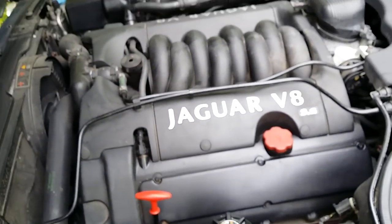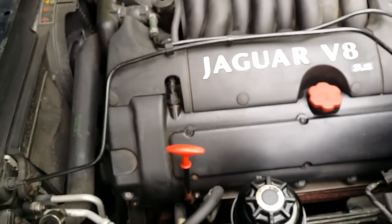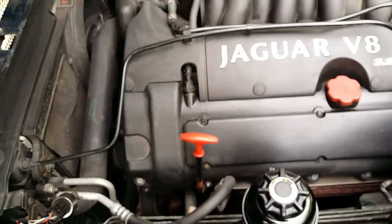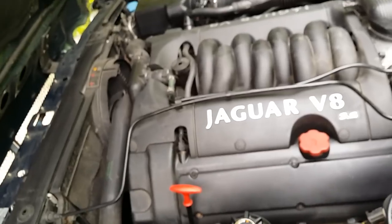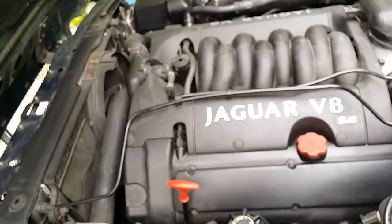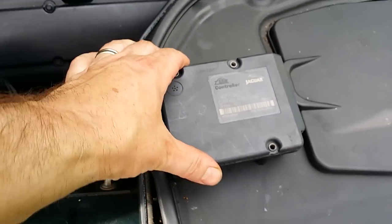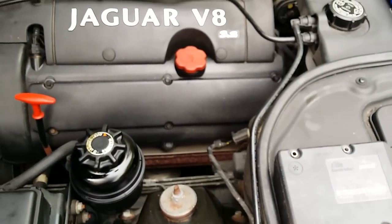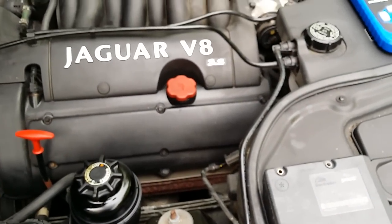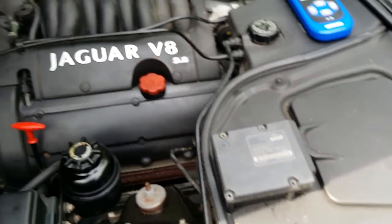I put it all back together and took it for another test drive. And lo and behold, the fault cleared and it was working fine. And it's been fine ever since. I thought I'd share that with you because it can be quite expensive to get this fixed. The unit itself is a thousand pounds from Jag if you speak to them, and then of course fitting and materials on top of that. So this can be a real killer if you've got this fault coming up. And it is quite common on Jags, especially if they've been stood for a while.